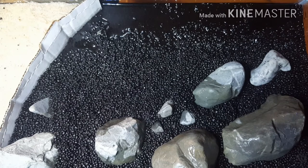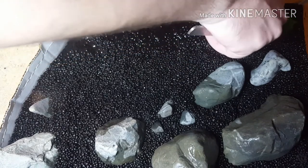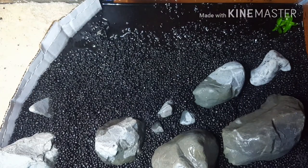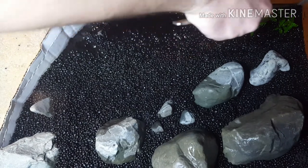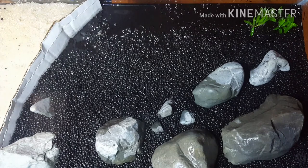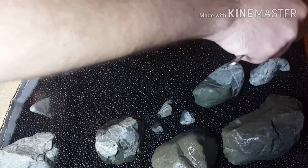I've been growing out the S. repens for maybe five or six weeks. I bought some as a tissue culture and I ordered some online. I separated it all into little tiny, maybe five leaf segments — some smaller — and planted each plug in a soiled substrate with a sand cap. I ran a DIY CO2 system, a Beamswork 30 inch light, and I use Thrive for macro and micronutrients. I let it grow for about five weeks or so.